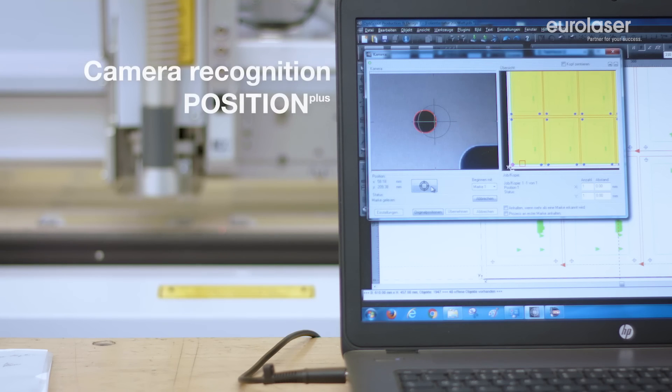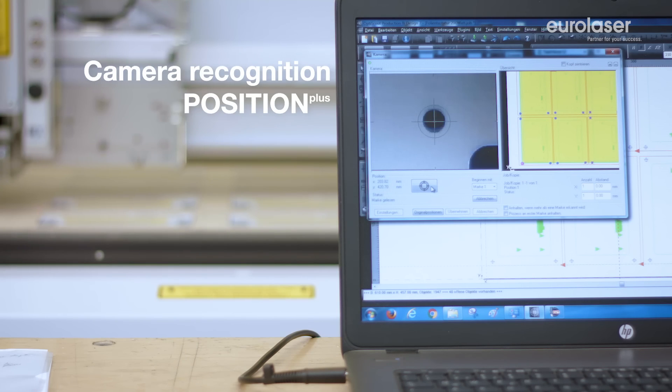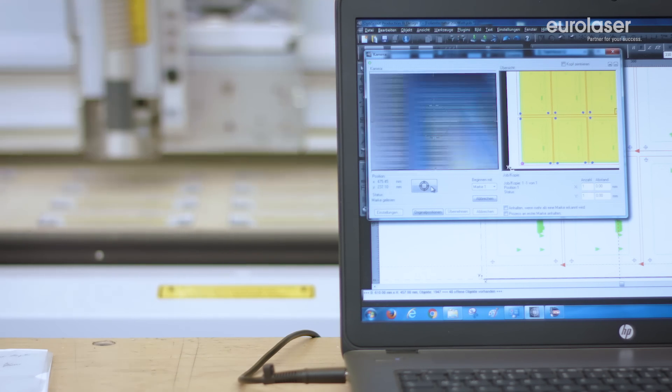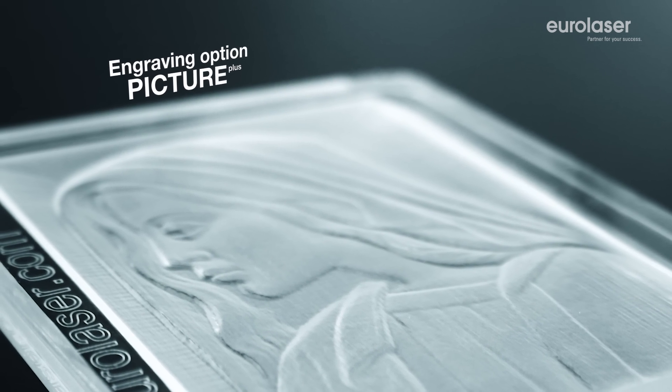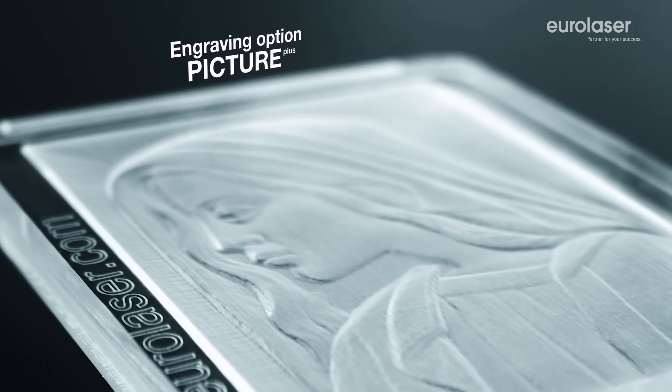Do you process printed material? The Eurolaser recognition system guarantees consistent and absolutely accurate cutting along the print contour. You can also engrave the material with the option Picture Plus. Laser enables razor sharp images and even relief engravings.